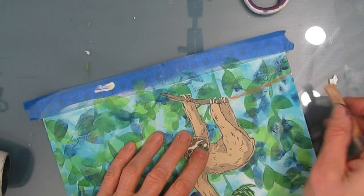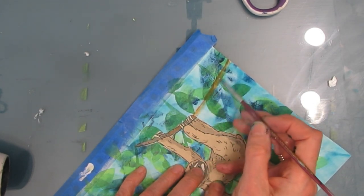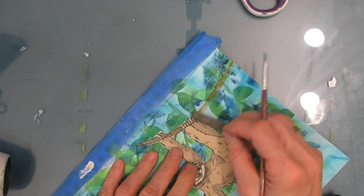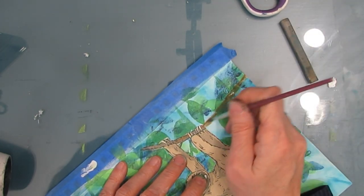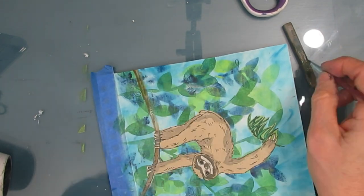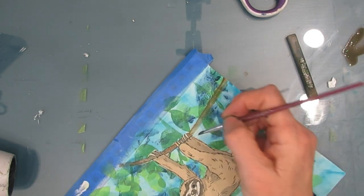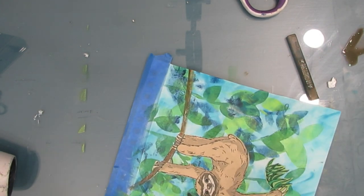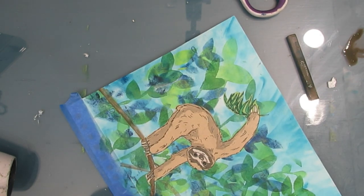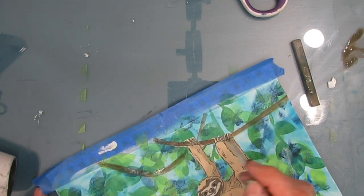Now I'm drawing in some of the vines. I grabbed my Inktense blocks — I had them out for another project — and I'm activating them to paint. The Inktense blocks are ink in a solid form that you can reactivate. Here I'm adding different colors of brown and just adding my own vine for the sloth, taking what was in the napkin and adding to it as needed for my composition. If you don't have Inktense blocks, you can do the same thing with acrylic paint. I'm also adding another vine to spread it out across the top of the page.